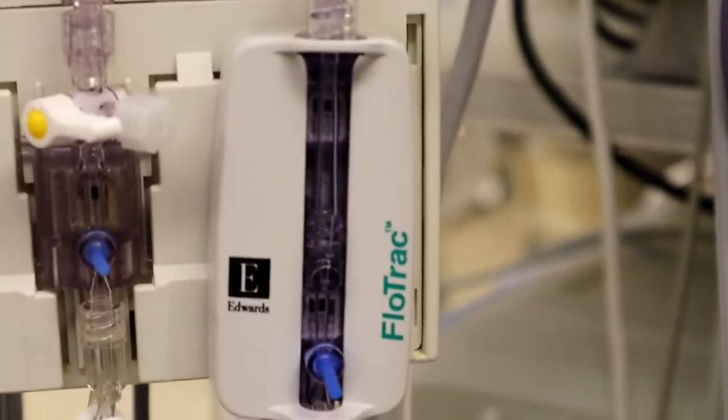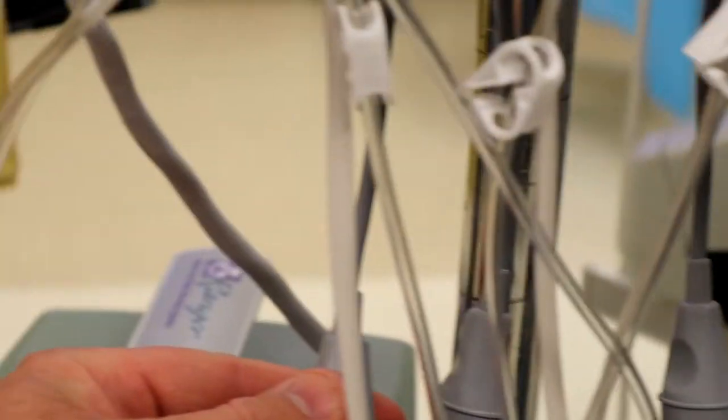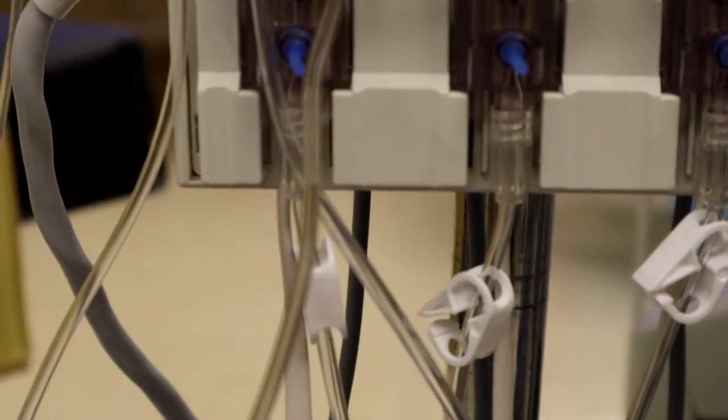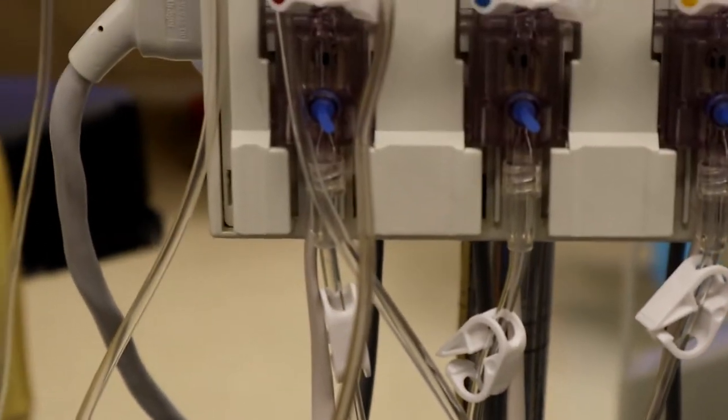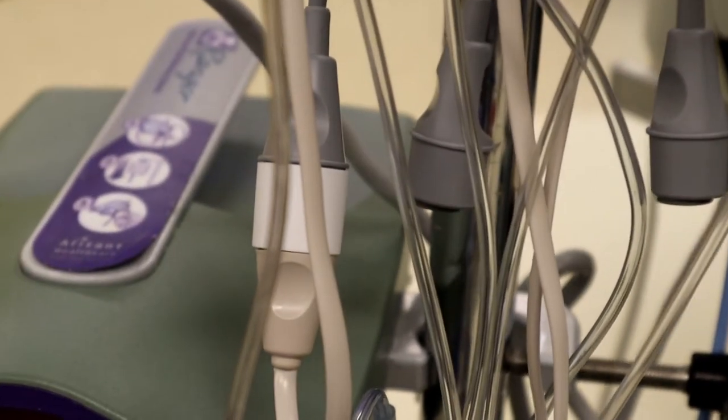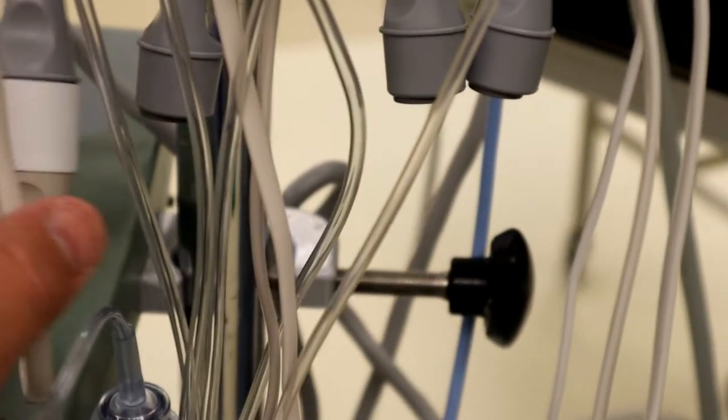You cannot connect the femoral line and the radial at the same time in EPIC because it'll cancel them out and it won't import anything. So what we do is, once we get the patient back here and asleep and they've got their A-line in, we'll connect our regular A-line here.